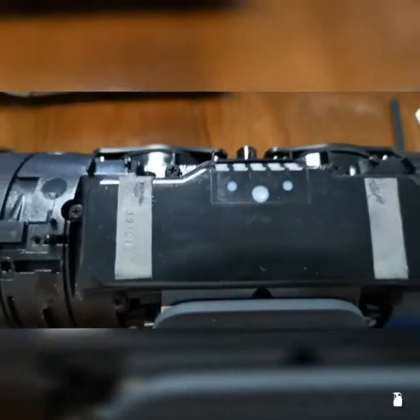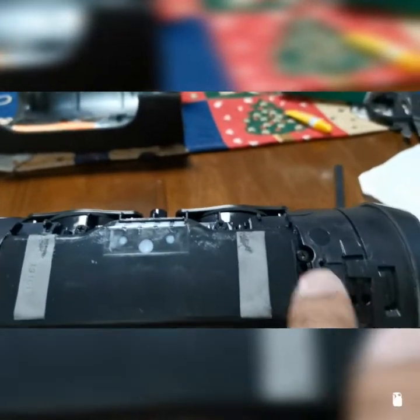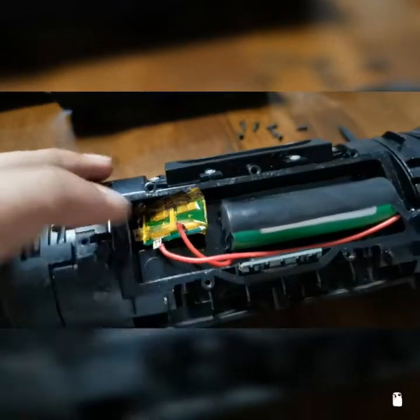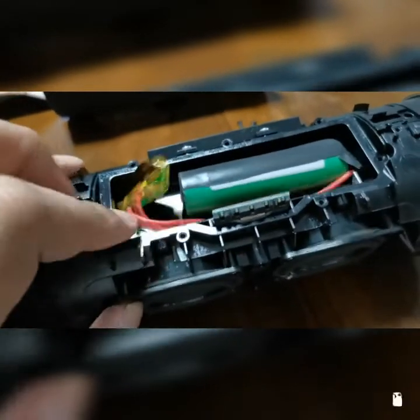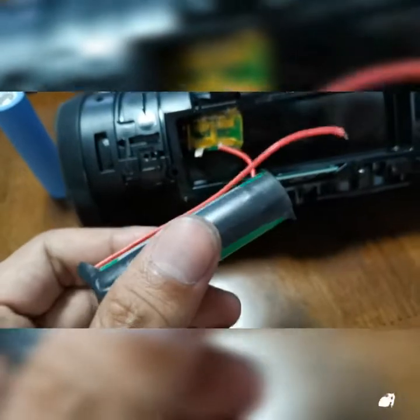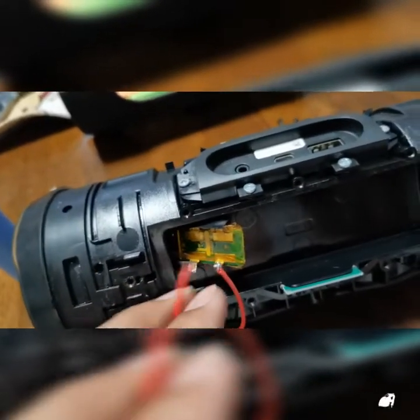So again, 7 screws — 1, 2, 3, 4, 5, 6, 7 — to reveal the battery pack inside. Before I ordered the 21700 lithium ion battery I actually tested it first with the most common 18650 battery, which is this one I got from a very old laptop, so this one is really already used.